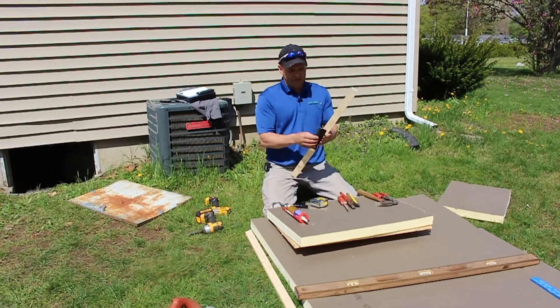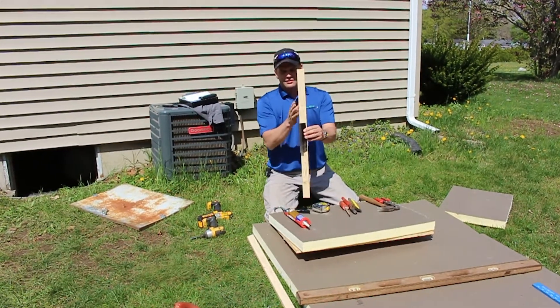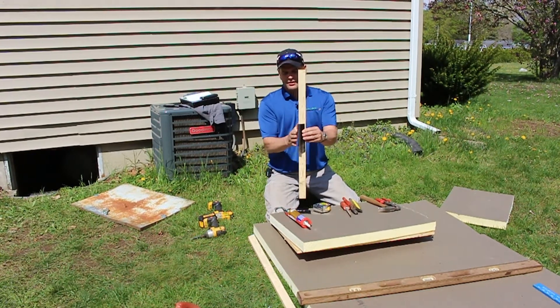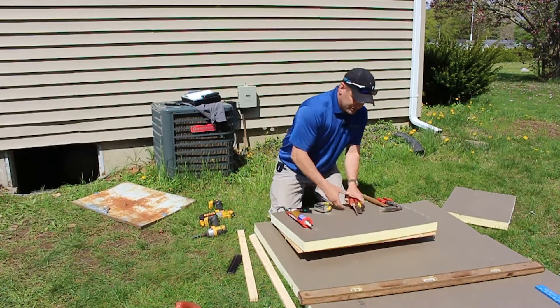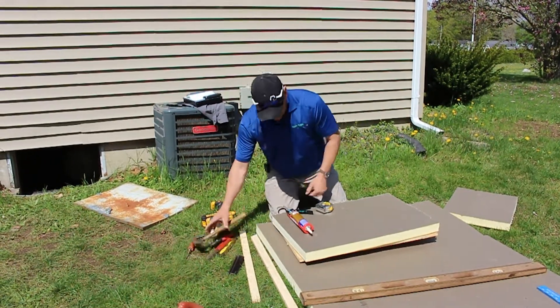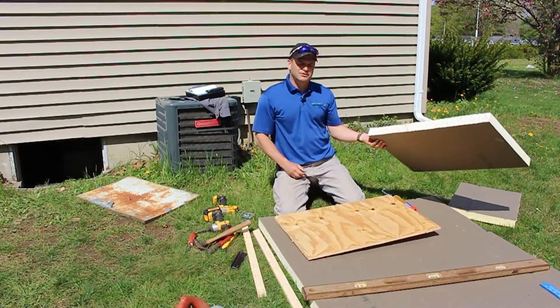All I did was take that weather seal and fasten it to the frame — pretend this is our frame — and then that door is going to come in and press that weather seal right up tight where we want it. We've pre-cut everything and now we're down to attaching the insulation.